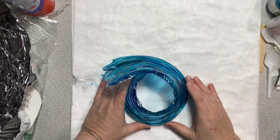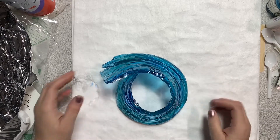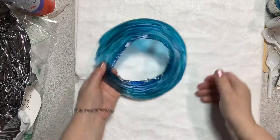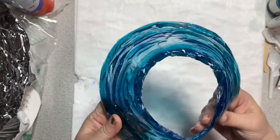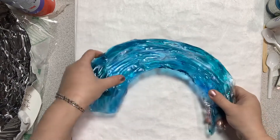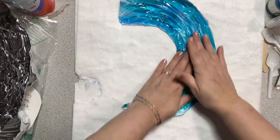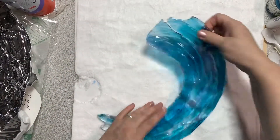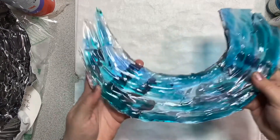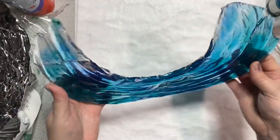It's still pliable because it's cool in here. So if I wanted to shape this — oh, that'd make a nice collar! Look at that, I might wear that! But anyway, you get the idea — it's still flexible and movable. These ends I could easily fix up, no problem.